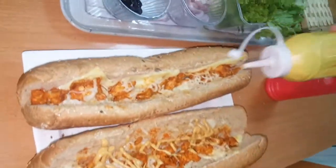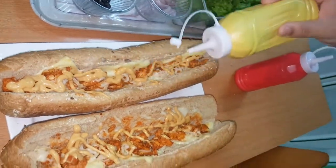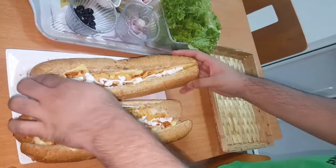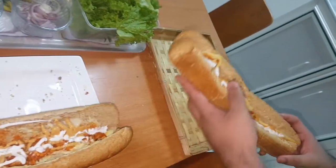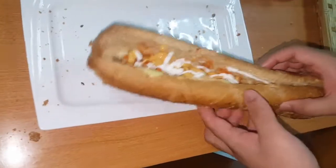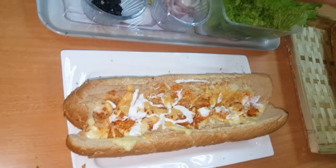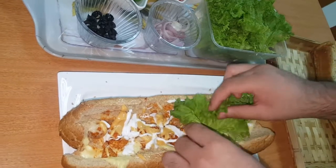Now I'm going to add another sandwich and we're done. Alright guys, now I'm going to arrange this in a different tray over here. And guys I'm going to add lettuce over here, so let's start adding the final touches like this.